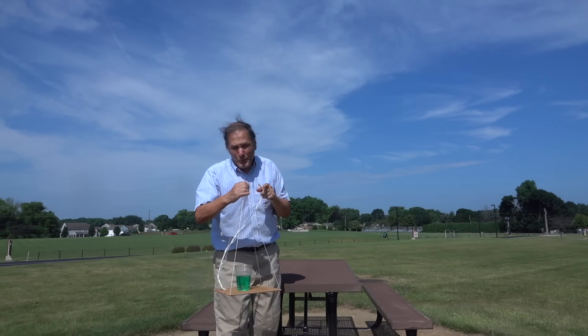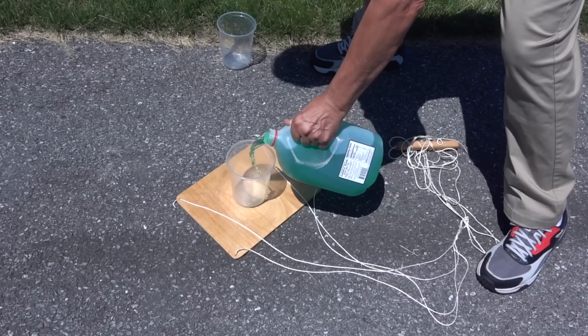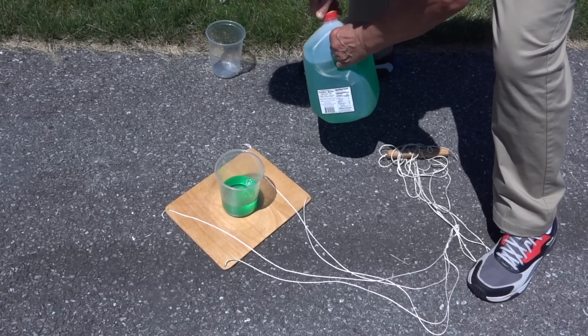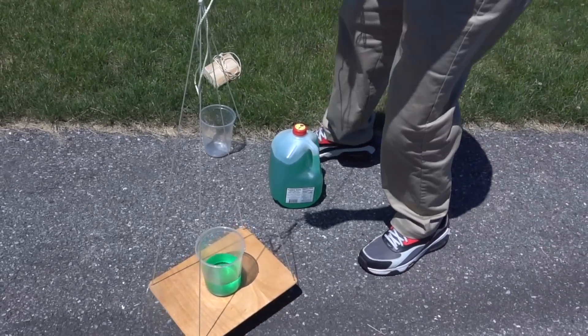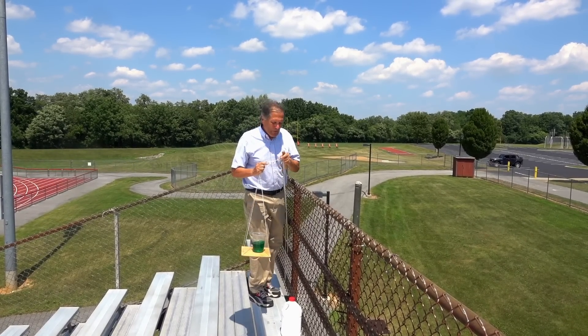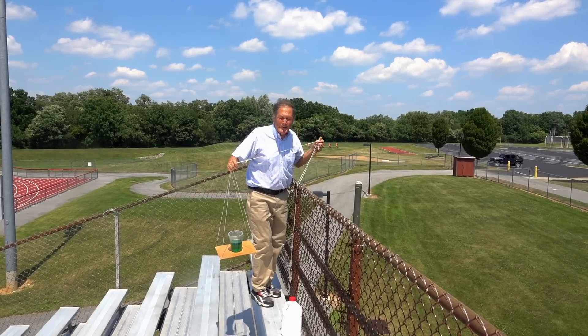All right, now that we're successful at seven feet I think we can go much longer. In this attempt I'm going to try it with a larger container — that's going to give me more mass and it's also wider, so I think that's going to make it a little bit more stable. Okay, I think we're ready to try from a higher height. In this case we're at the top of our stadium staircase and we're going to try it over the back end.